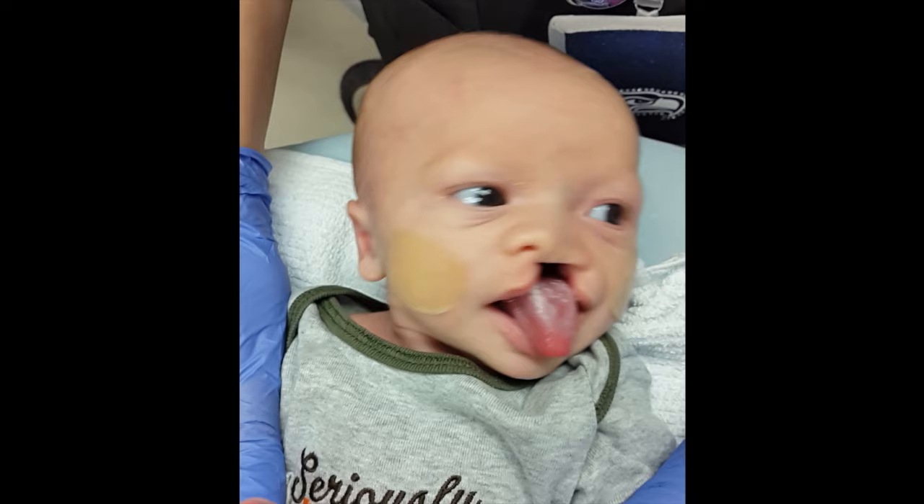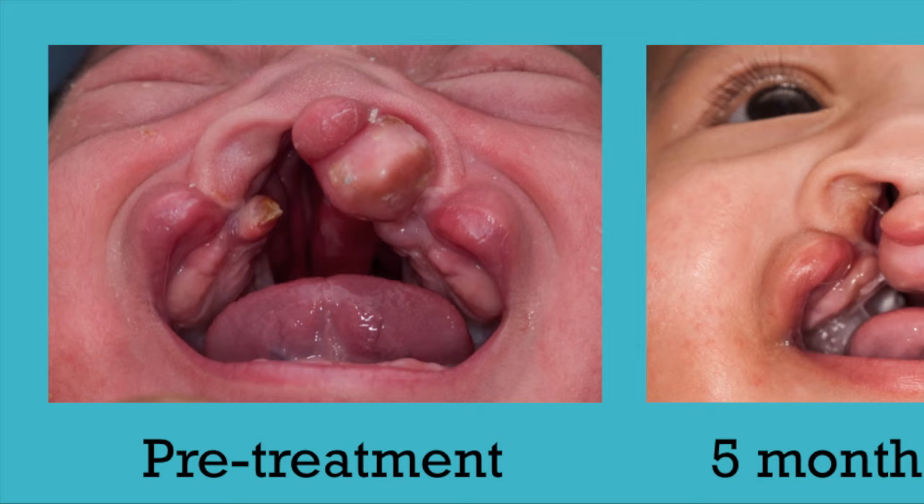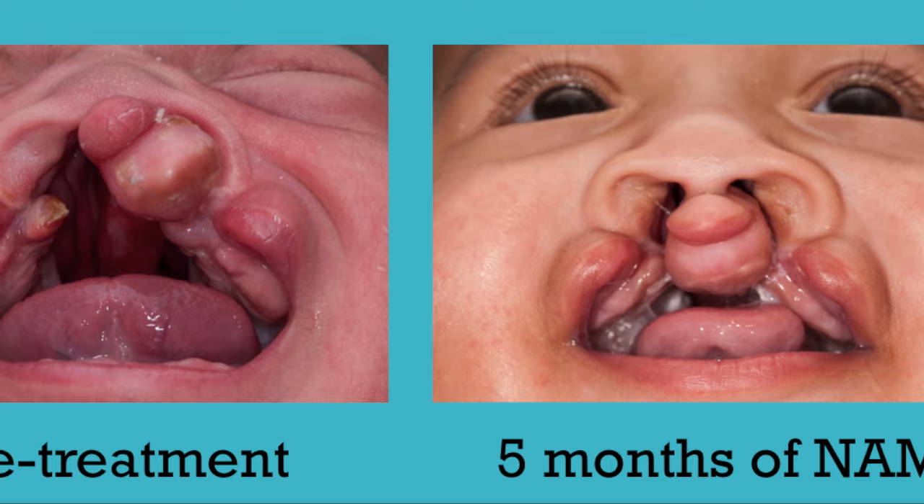NAM treatment begins as early as the first week of life and continues until the primary lip repair at approximately six months of age. The goal of NAM treatment is to reduce the severity of the cleft prior to lip surgery by closing the gap between the lips and gums and improving symmetry of the nose.